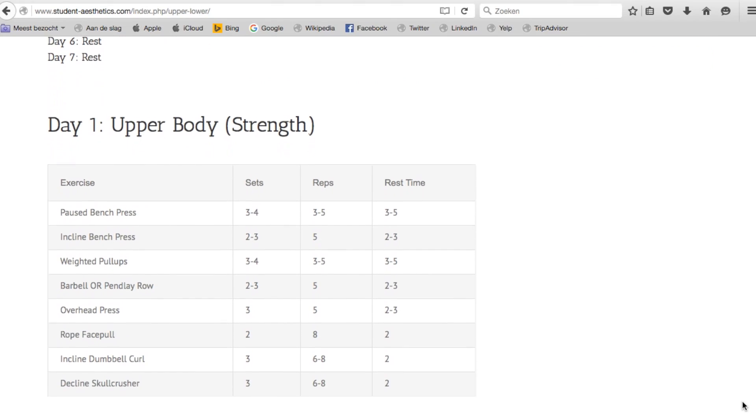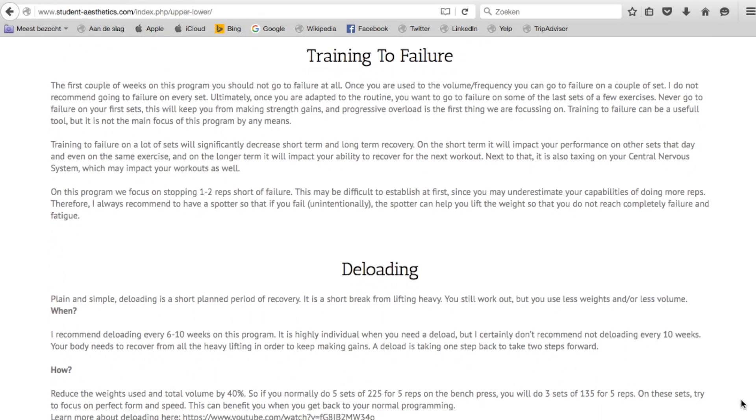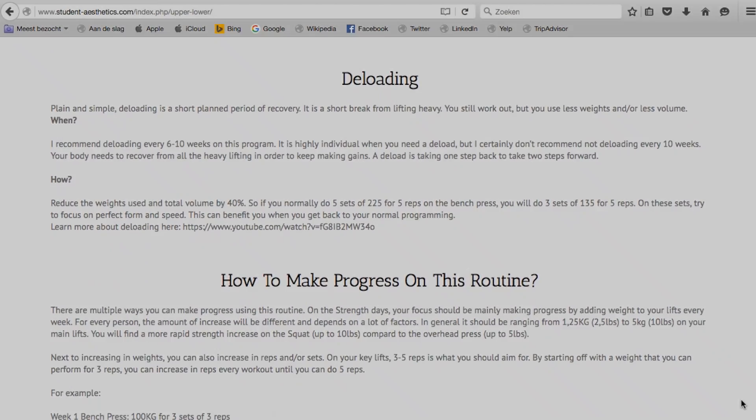Check out the full program on my website. On the website everything is explained — how this program works, how it's set up, progression, loads, and all kinds of things. I don't want to make this video too long, it's basically just an announcement, and you can watch the whole program on my website. This routine is four days a week.